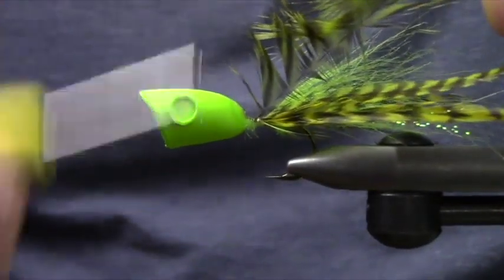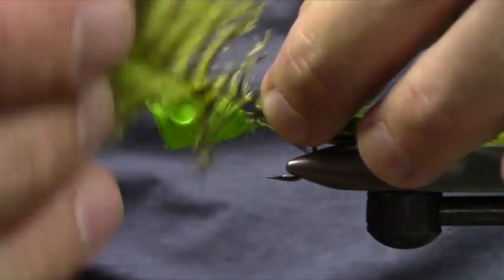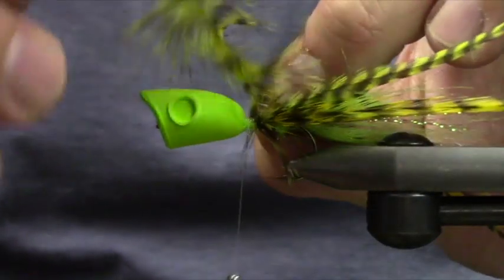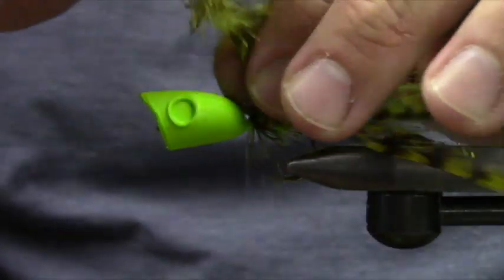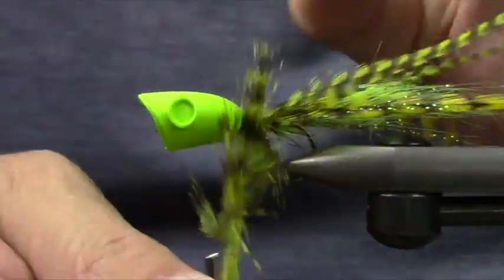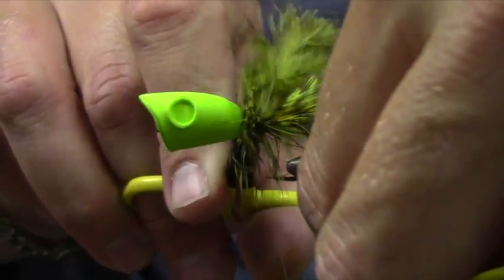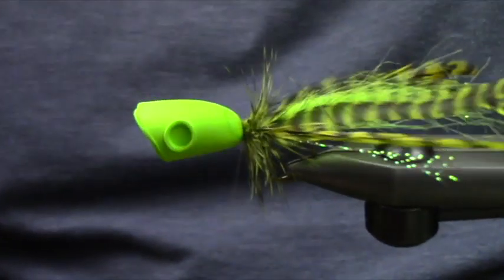My secret little trick is at the end, you're going to be left with kind of this fluff off of one of the feathers, and I'll just go ahead and build my collar for my popper with that fluff. It kind of gets a little bit marabou-y — I don't mind it. It actually looks pretty slick in the water. You can tighten it up and squish it over if you want.